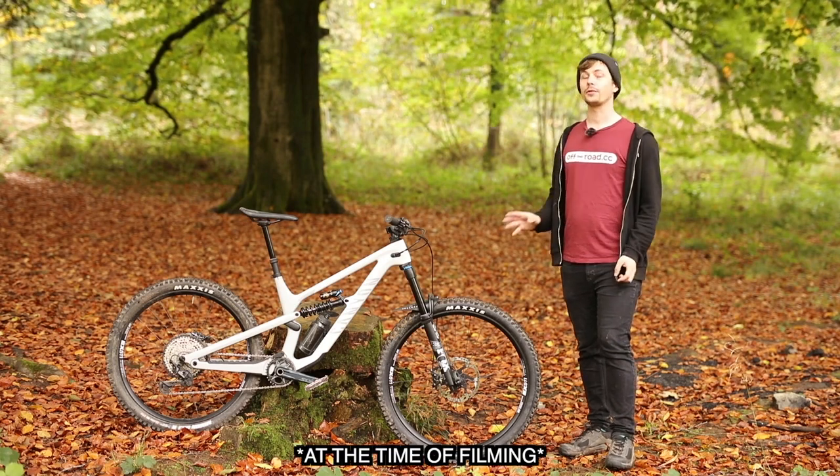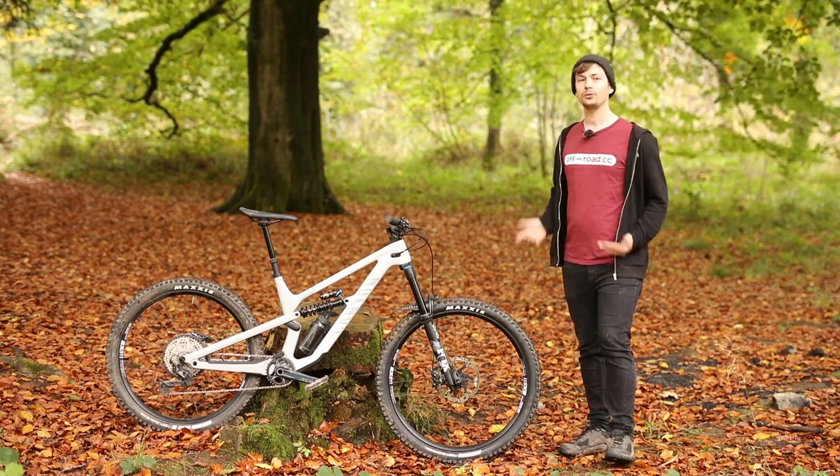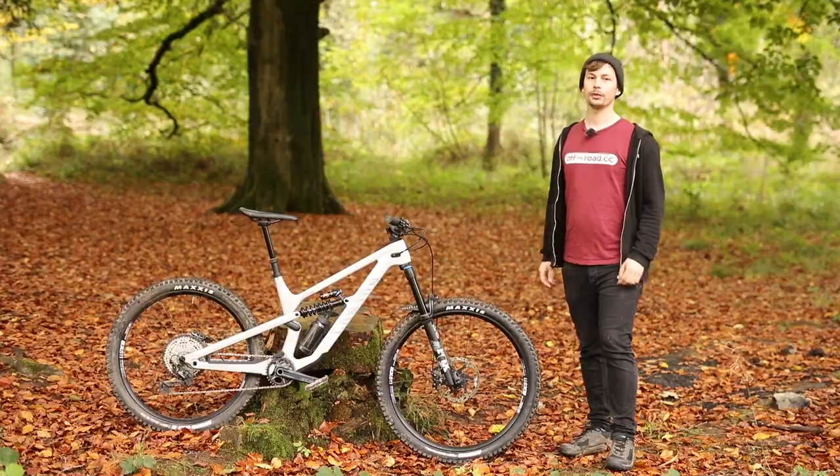This bike will set you back £4,000. With the spec out of the way, let's get on to some ride impressions.